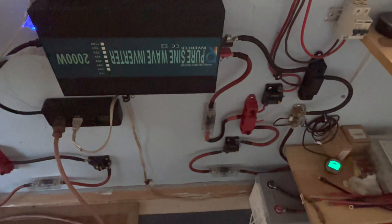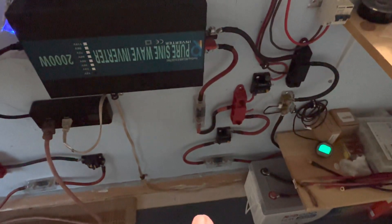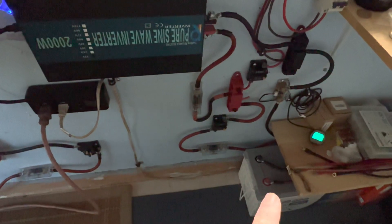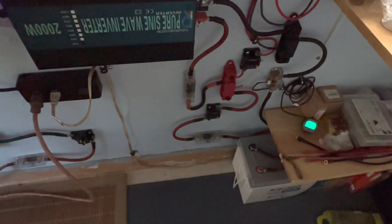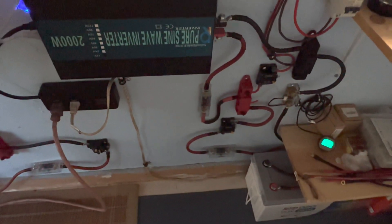That main house system I showed you at the very beginning is still considered the main house system, but I'll sometimes jockey around — if that one's getting low I can switch over and run this one. Ever since I started reviewing that battery I've left it hooked up, and that's been a couple of weeks now. I have not had to switch it out — it just continues to run a 20 cubic foot refrigerator.